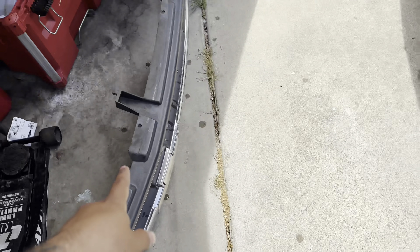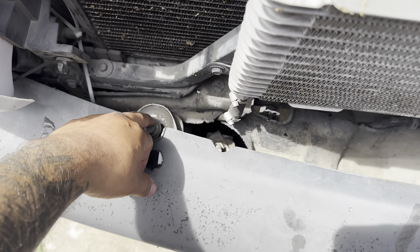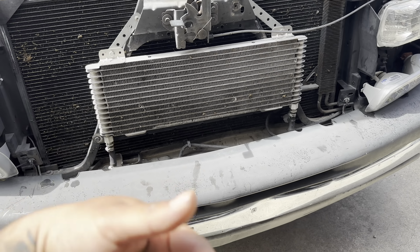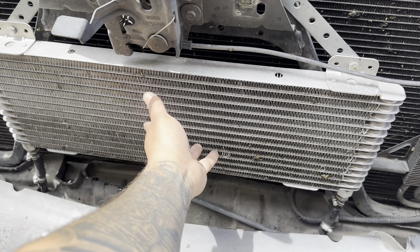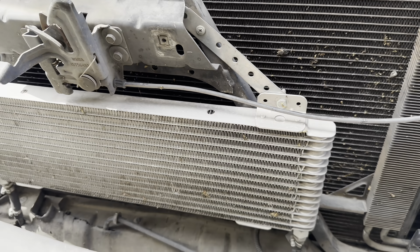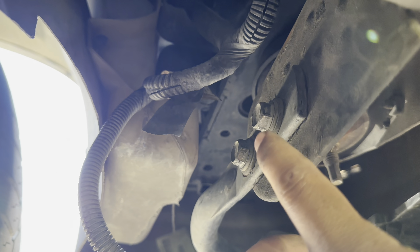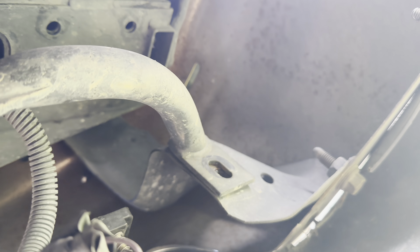First things first, the grill's gotta come off. The reason is there are two bolts — one here and one here — that you've gotta get out first. Then the rest you can get from the bottom. The grill comes off and you can scoot it to the side. Usually there's one bolt right here, but I'm missing that one. There's one there, one there, one there, and then the top ones — after that it comes right off.